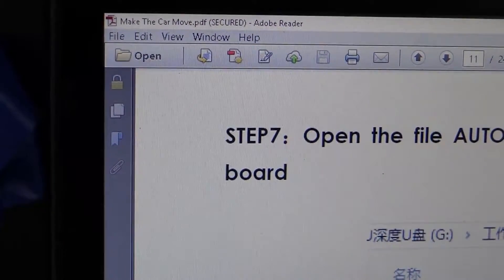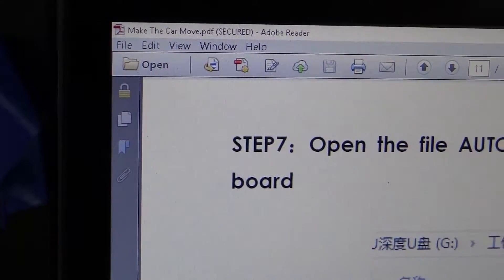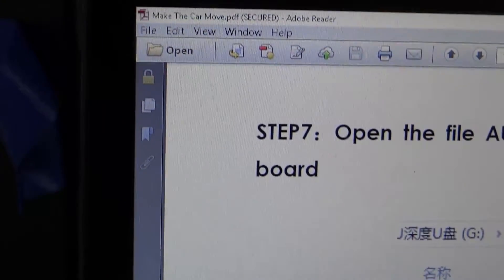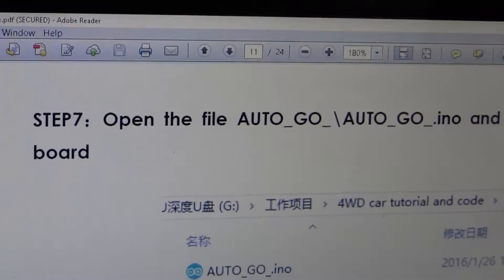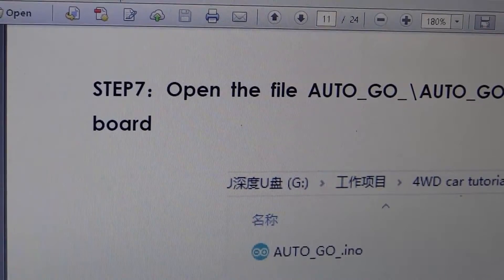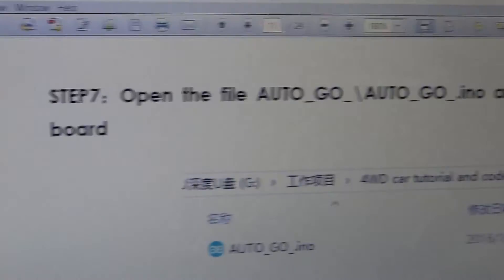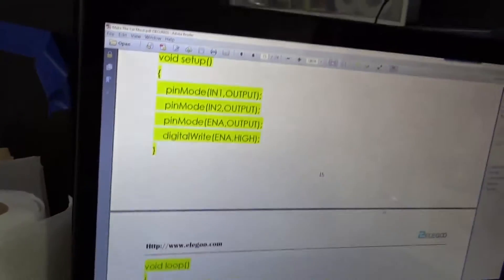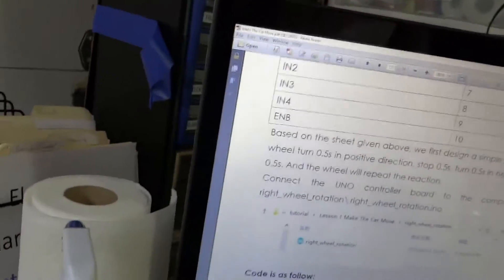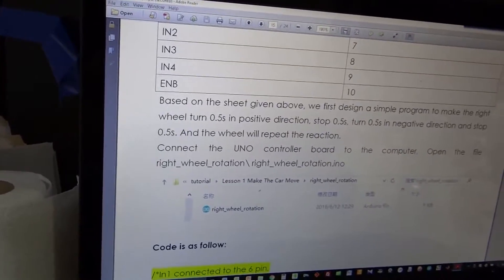In Lesson 1, it's the PDF file called MakeTheCarMove.pdf, and this is Step 7. This is the AutoGo program — we have already uploaded the AutoGo program and seen the wheels spin. Now we are on page 15 of the MakeTheCarMove.pdf. This is called Right Wheel Rotation.